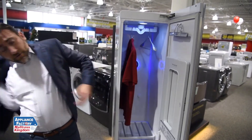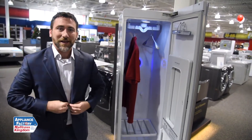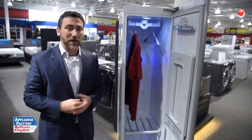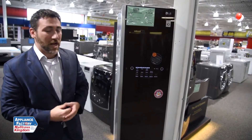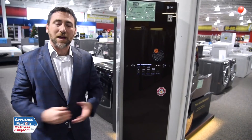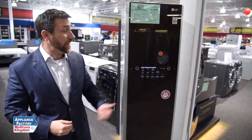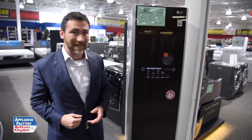Overall, to get your clothes nice and pressed and looking sharp again, the LG Steamer is one of my favorite auxiliary products — a must-have for the suit wearer, but not a must-have for every single laundry room. With a price tag of $1,300, it's for the person that needs that one extra thing. I'm a big fan, but it's not a fit for everybody — but it definitely does what it promises to do. Thanks again for joining us for Appliance Factory Reviews. We'll catch you next time.